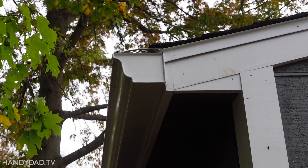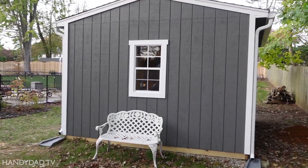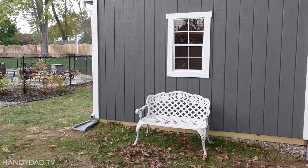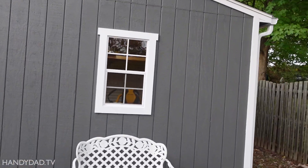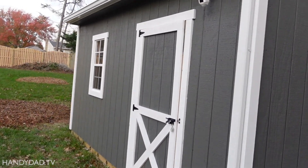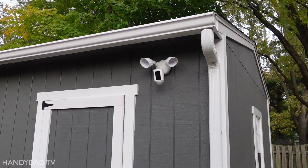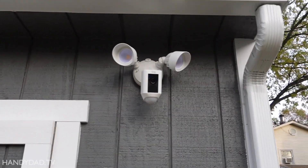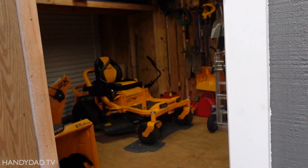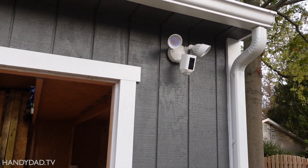We made sure to put gutter guard on those gutters too — especially with all these trees here. Just inexpensive gutter guard that keeps the leaves out. It found a nice flat spot in the yard; we didn't really have to do much digging or leveling. We trimmed out these two windows really nicely. And we added a Ring floodlight cam for security — we are a Ring family here, with a Ring alarm in the house and a Ring doorbell cam as well.